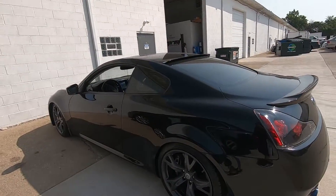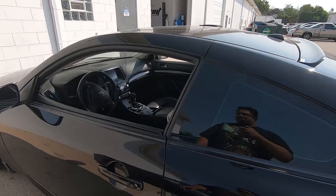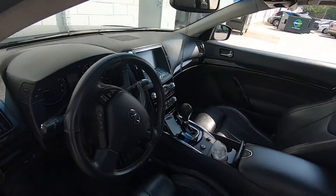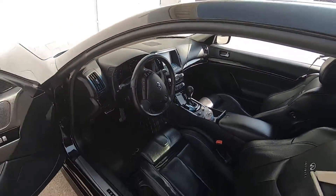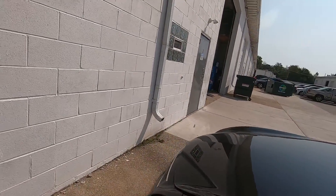Welcome back everyone. We're back at Blueprint Autosport. We are tuning a G37 today using uprev. It doesn't have crazy mods, just an exhaust and a cold air intake.